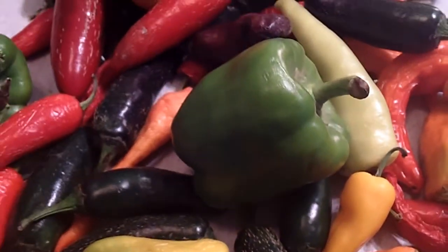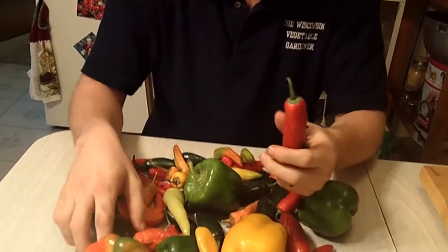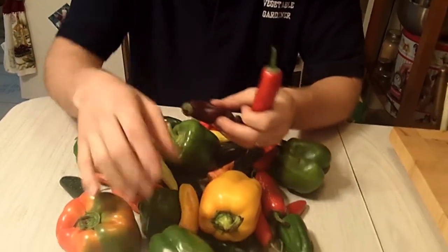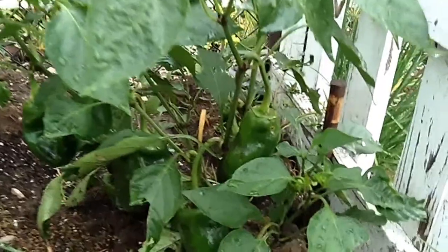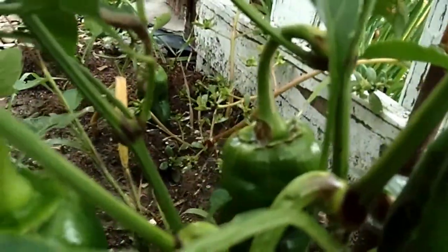Whether you have jalapeños that are green that are going to turn red when you bring them inside, you want to allow them to ripen. If you harvest them and they're unripened, let them ripen inside. And if you can hold off, let them stay on the vine until they're ripe. That way you have more antioxidants in your vegetables, and they're a whole lot prettier than just a plain old green pepper.